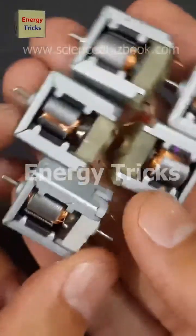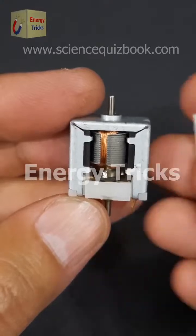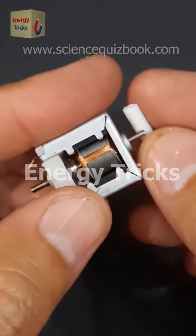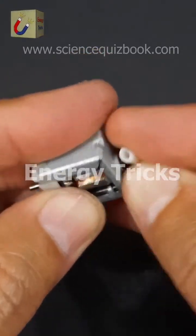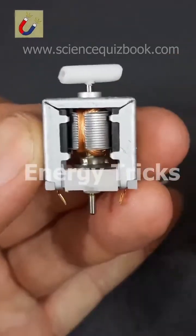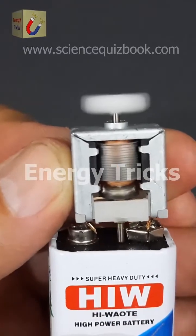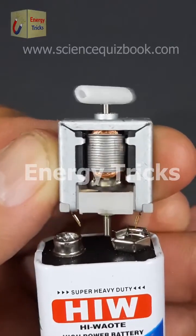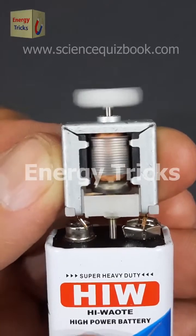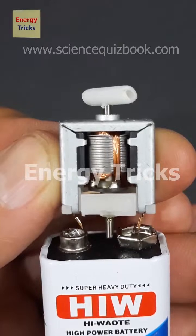Today I picked up these DC motors from my local market for some exciting upcoming projects. Before diving in, I'll check online to see if I can find the exact models — if I do, I'll add it to the product list. Now let's put them to the test by connecting a 9-volt battery and seeing how they perform. As you can see, it works smoothly, delivering a nice and steady spin. If you enjoy this video, don't forget to like, share, and drop your thoughts in the comments.